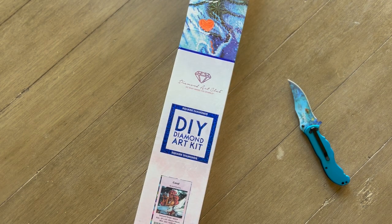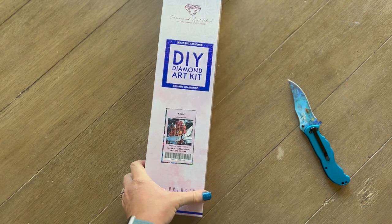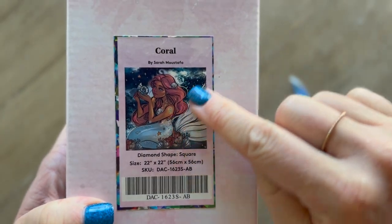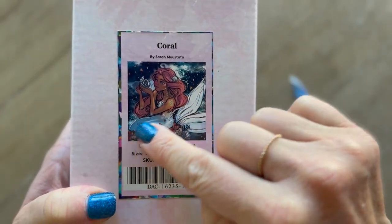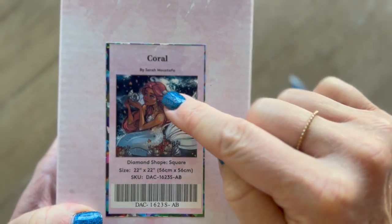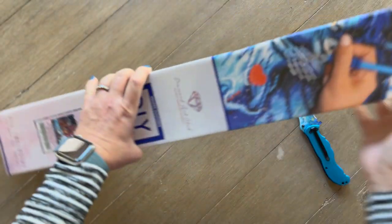My only concern about this painting — I mean it spoke to me, obviously I wouldn't have ordered it — but she's got a lot of white, and I'm just curious how that white is going to translate and if it's really going to pop. There's white clouds, white shell in her hair, white shells, white top — there's a lot of white. So let's check it out and see.